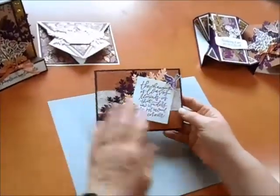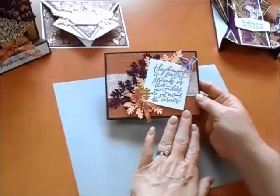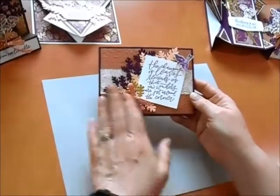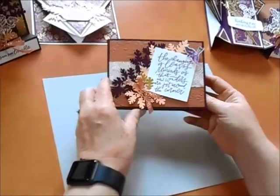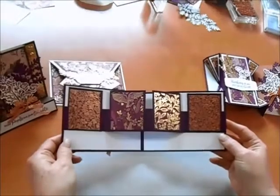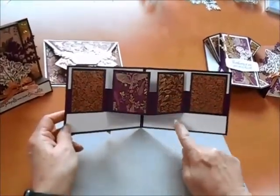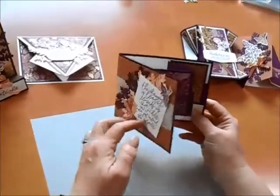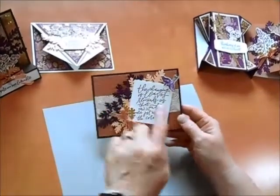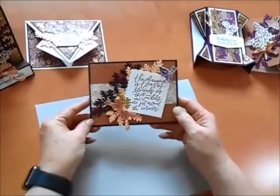The next one has a wonderful sentiment: 'The changing of leaves reminds us that new wonders are just around the corner.' And when I say just around the corner, they are literally around the corner on this card — it's a beautiful fancy fold W card. It's so pretty with the detail of these leaves, and there's even a little bird that comes in to point to the greeting.